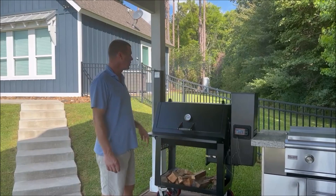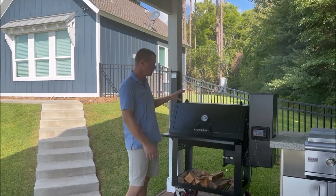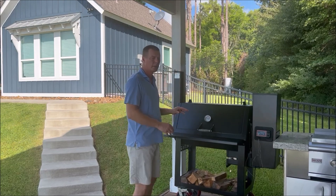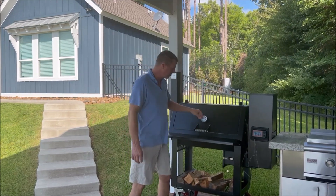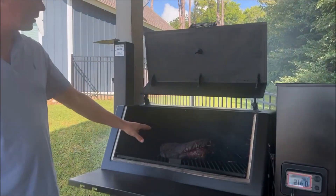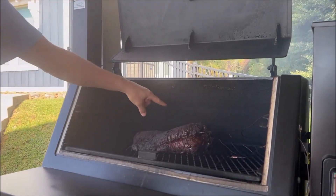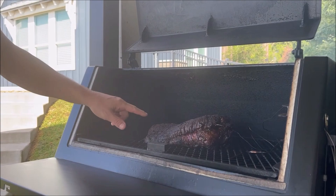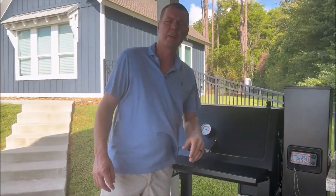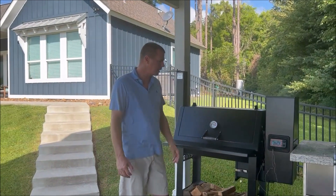Hi folks, we're back again today with Lone Star Grills and today we got the 36 inch pellet smoker rolling some beautiful blue smoke here. We've had a brisket on overnight. Got a nice 12 pounder with some beautiful blue smoke rolling around it, got some bark really starting to form around it. Got my meat probe in the point there, keeping track of our internal temp as we cook.